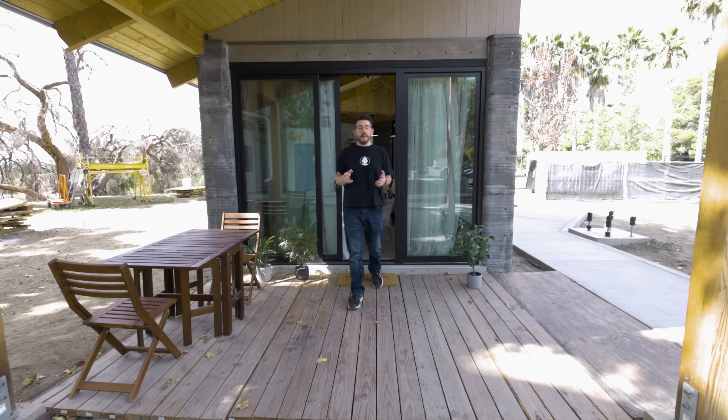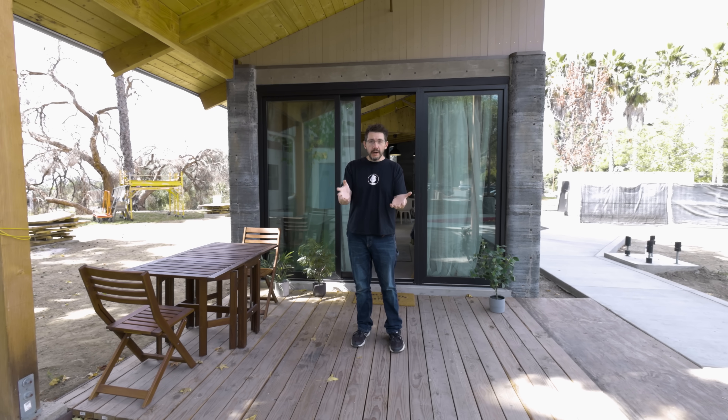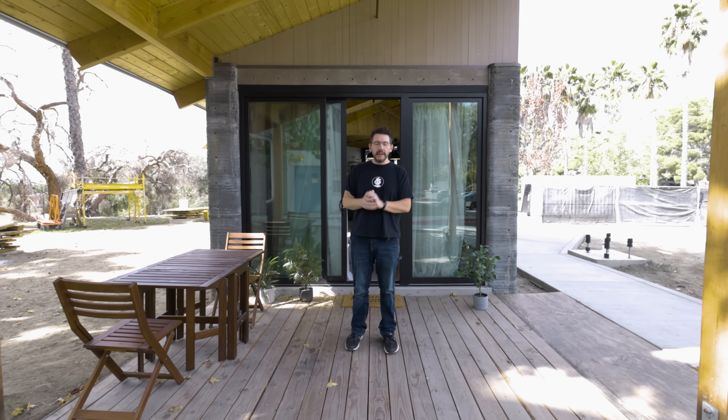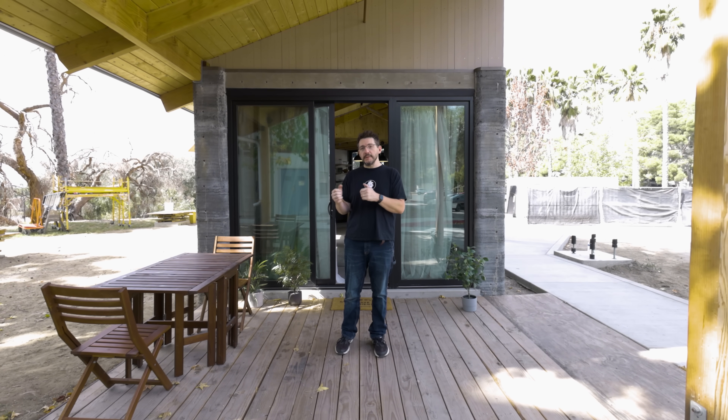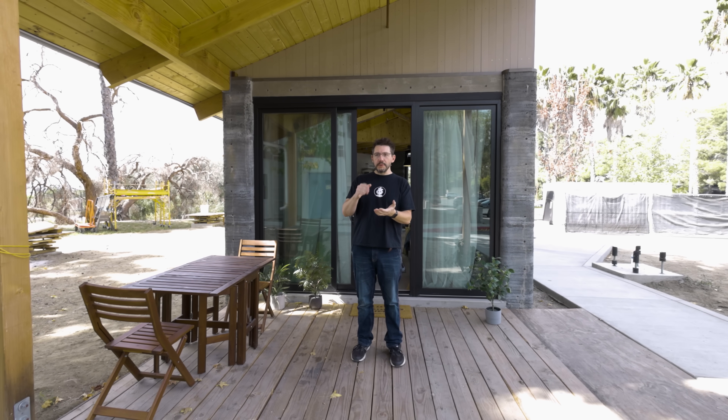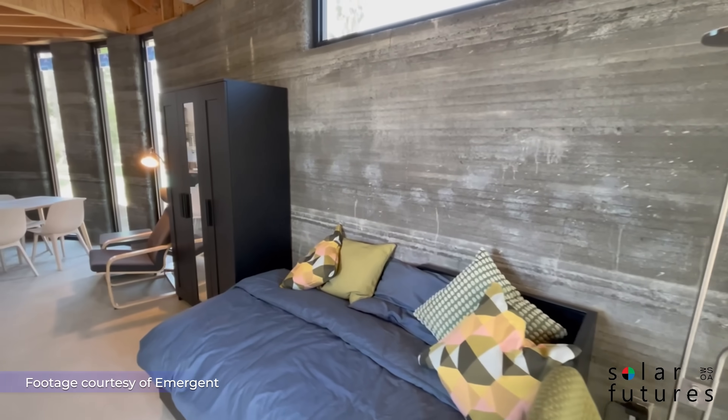Now we need to talk about the price. Cost is always an issue when talking about any sort of dwelling you're building, and additive is no different. The cost of this house — this one right here — is $250,000. Before you go ooh and ah, remember this is a student-built house full of experiments and ways to try to mitigate carbon within the dwelling itself. The aim and goal is to get this down to $150,000, which is a fantastic goal. Bringing affordable transitional housing down in cost can only benefit us as humans and help more people get on their feet.